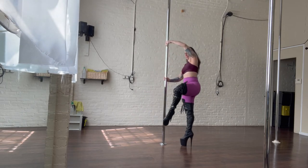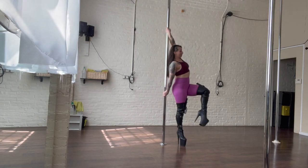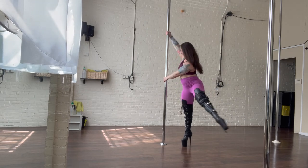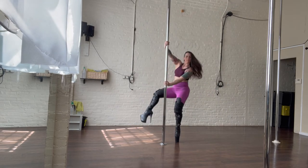Again, lift it up, pirouette underneath that up arm, lower the inside arm, outside arm comes up. Now we're facing the front again.